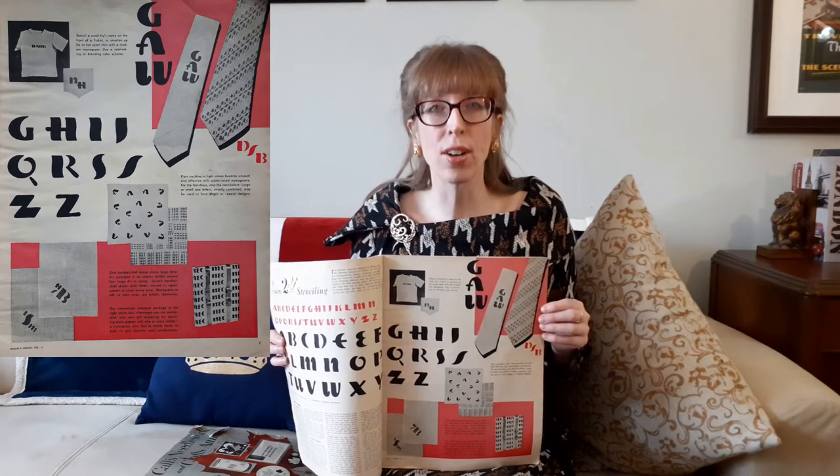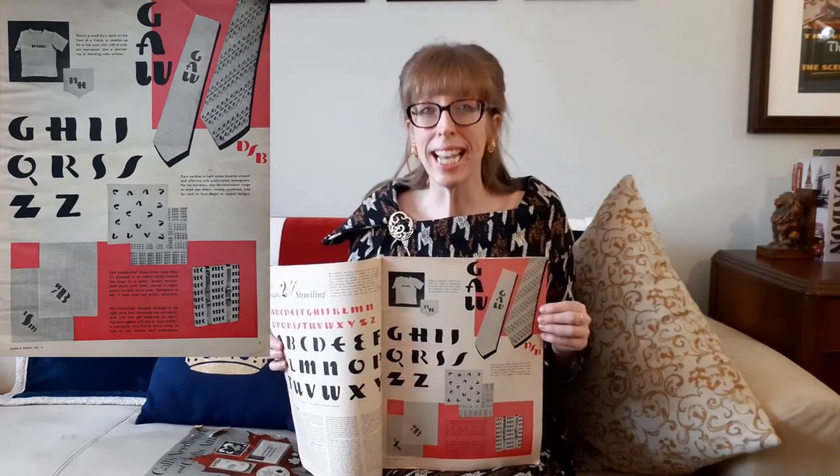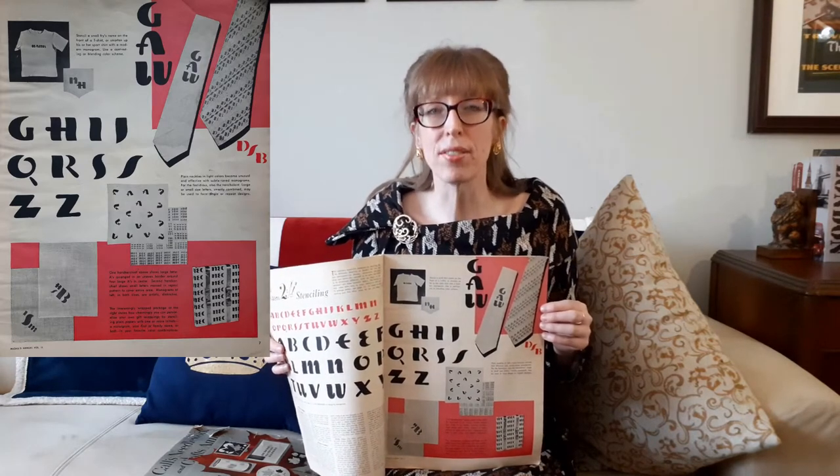It says: stencil a small fry's name on the front of his or her sport t-shirt with a modern monogram — use a contrasting or blended scheme. Plain neckties in light colors become unusual and effective with subtle-toned monograms. Large or small size letters, smartly combined, may be used to form single or repeat designs. One handkerchief shows large letter A's arranged in an uneven border around four large letter A's in the center. The second handkerchief shows small letters massed in a repeat pattern to cover the entire area. The monograms in both sizes are artistic and distinctive.